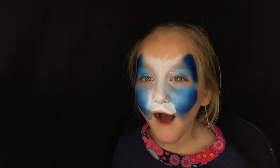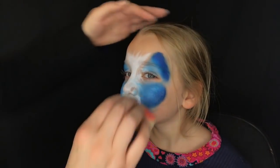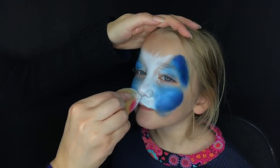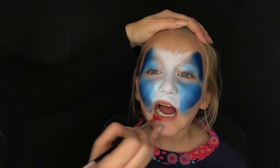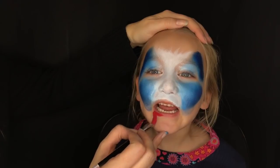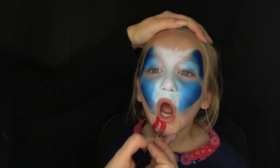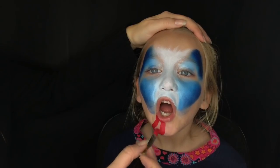Then go back with the white to make sure you have a nice pure white muzzle. You can also use the opposite end of the sponge that your white was on — the end without any paint — just to blend everything in. Now before we start our line work we are going to do a puppy tongue.